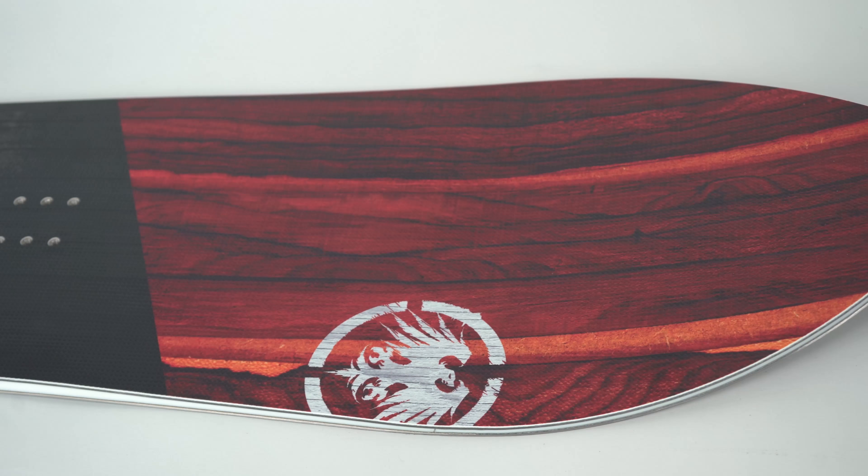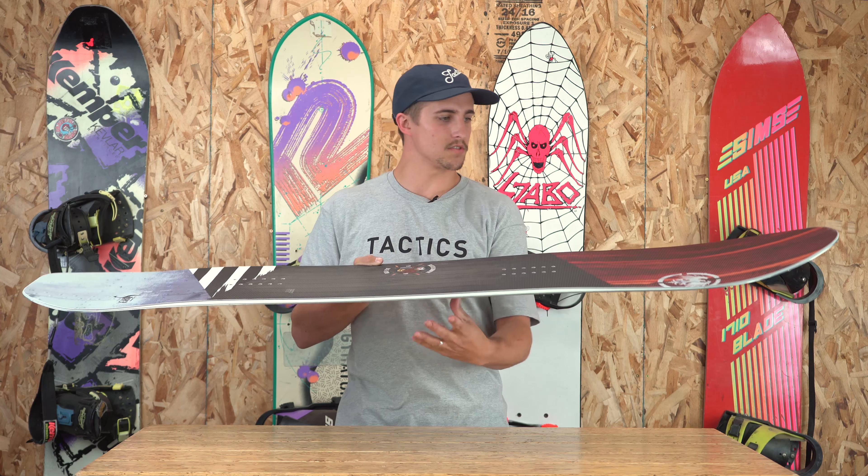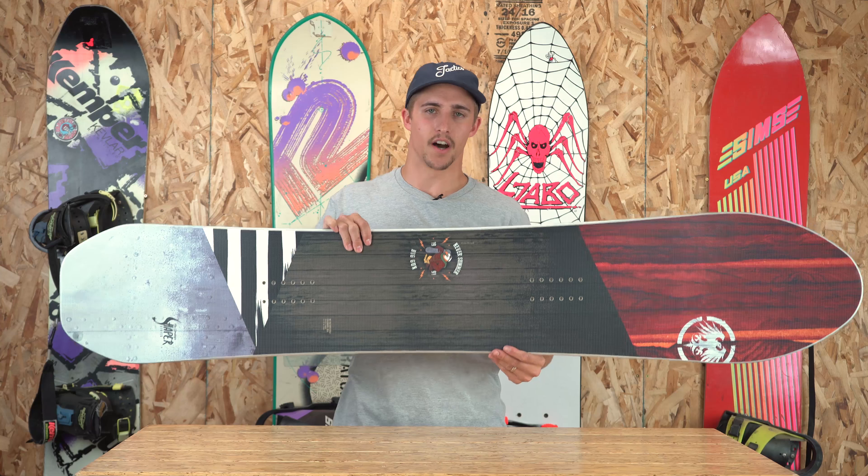The directional fusion rocker camber profile on this board is going to have rocker between your feet, with the camber section set back under your back foot as well as camber under your front foot. It also has a huge swooping nose which is going to allow it to have a lot of float in powder.